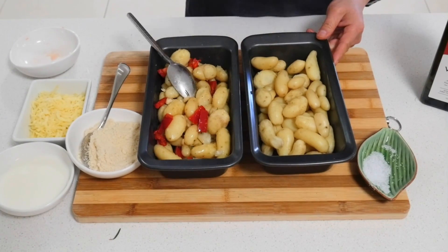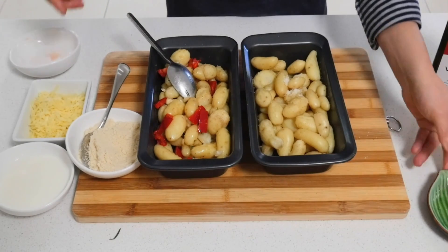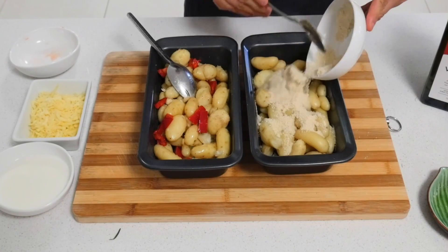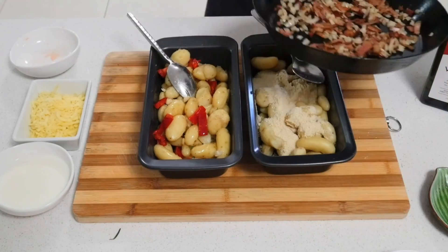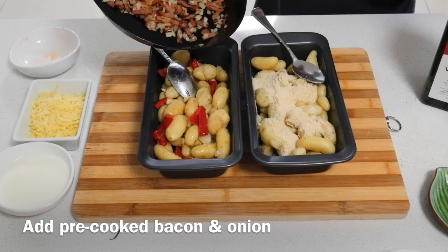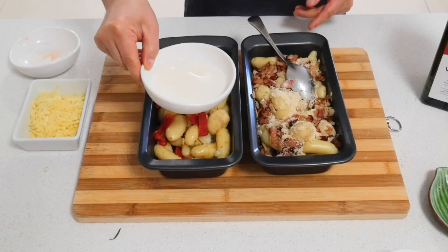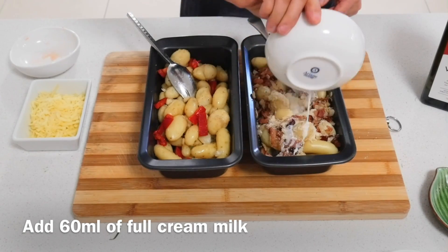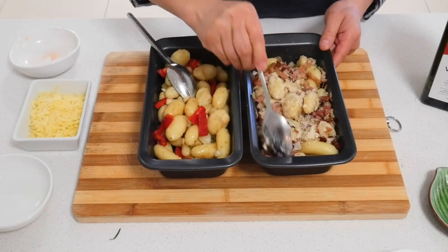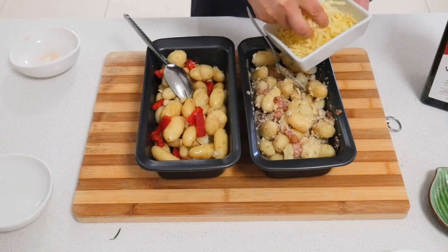I've got the other half here. Add another half of salt and almond milk. I also have bacon and onion already pre-cooked, so add the milk as well. Then in the meantime, add the mozzarella cheese.